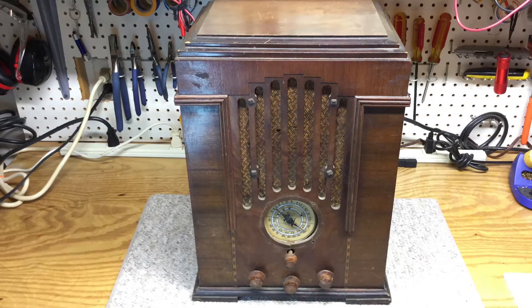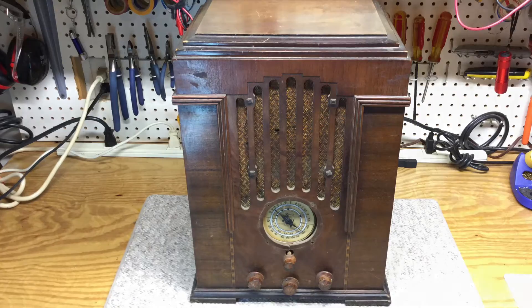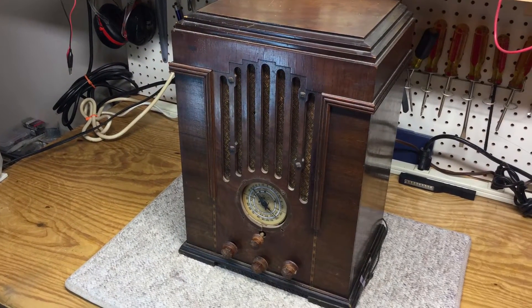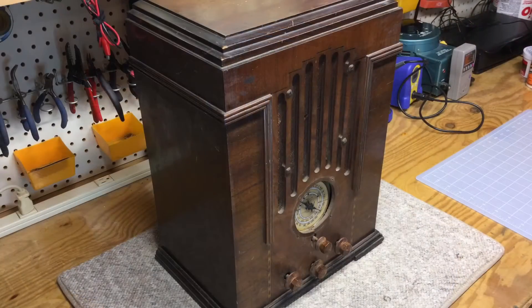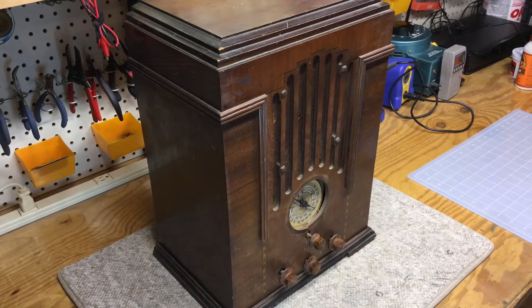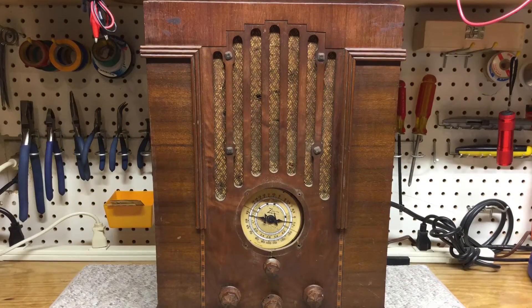Hello all, I want to share a few photos on a new restoration that I'll be working on in the next month or so. It's a beautiful Zenith 808 tombstone from 1934 that my dad just recently acquired.